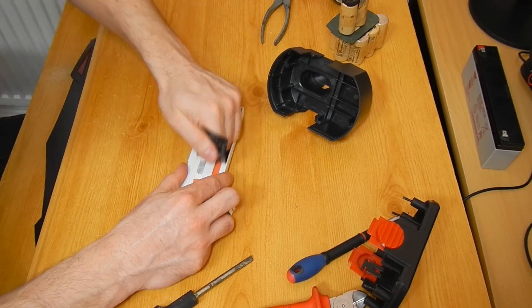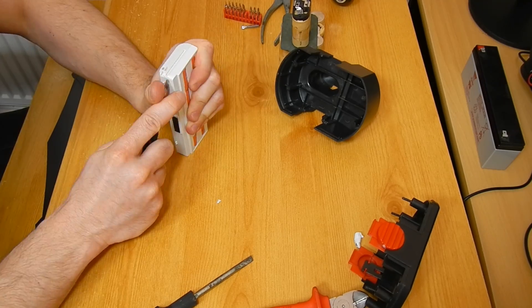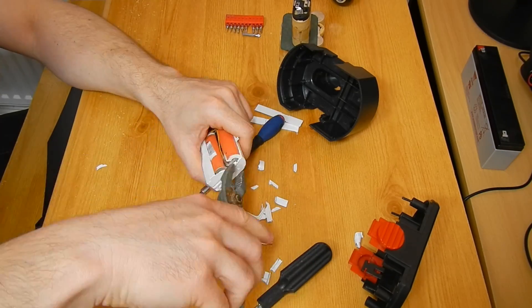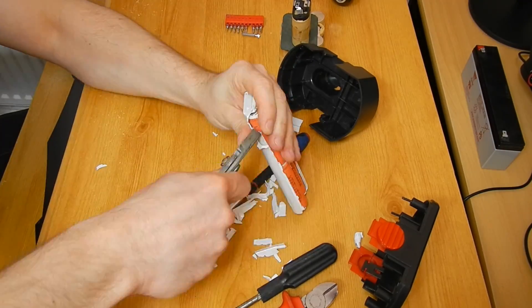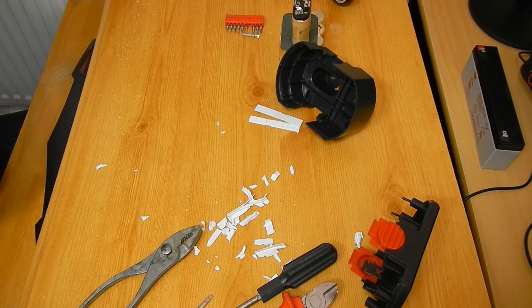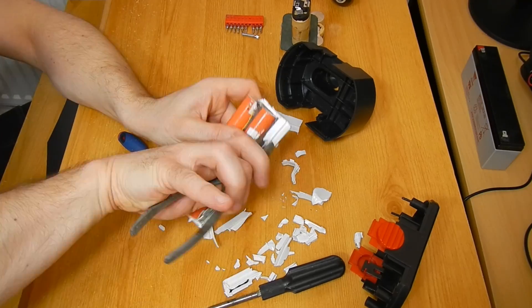When I had decommissioned two laptops a couple of years ago, I decided to take the fully operational battery packs and store them for later use. To get the 18650s from the battery packs I had to get through the plastic casings, and it was not easy — it was actually my first time ever extracting 18650s. It took me a good 30, maybe 45 minutes to take the cells out.